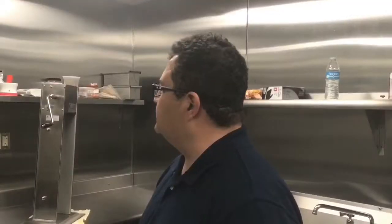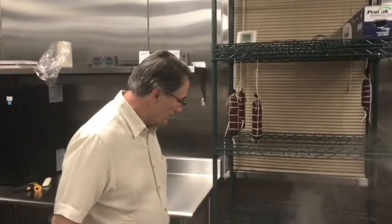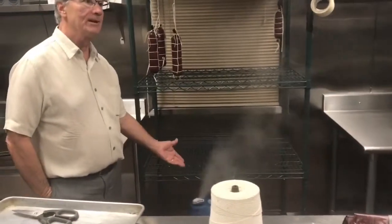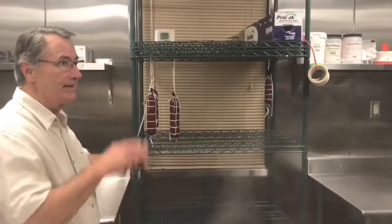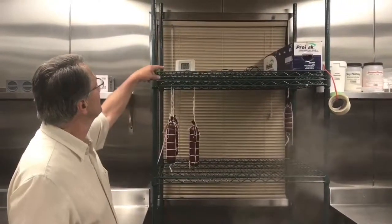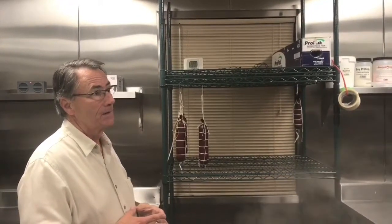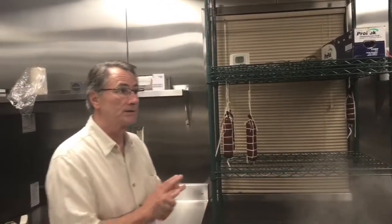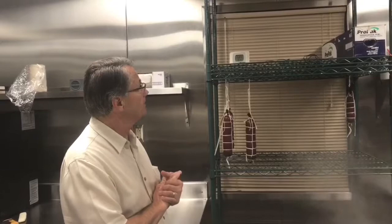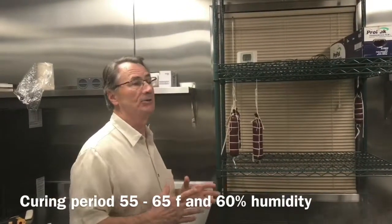Someone asked about humidity — do you have to maintain a percentage of humidity here? About 65% is what we're looking for. This is just a simple home humidifier that I brought in; it doesn't have to be NSF certified or anything. Right now we're at about 61% and 68 degrees. For the curing period after tomorrow, after we spray them down with the mold 600, we'll want a temperature between 55 and 65 degrees and about 60% humidity.